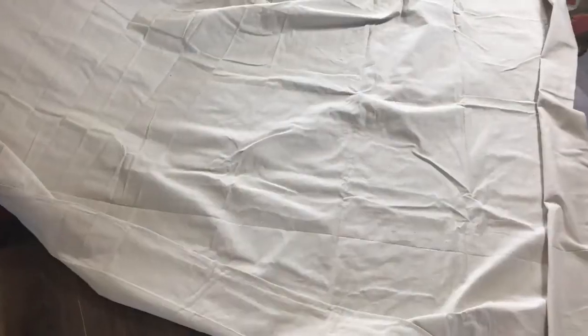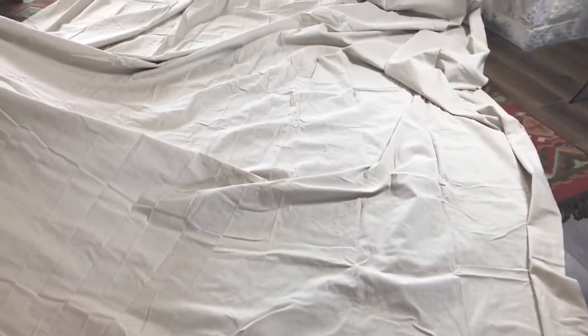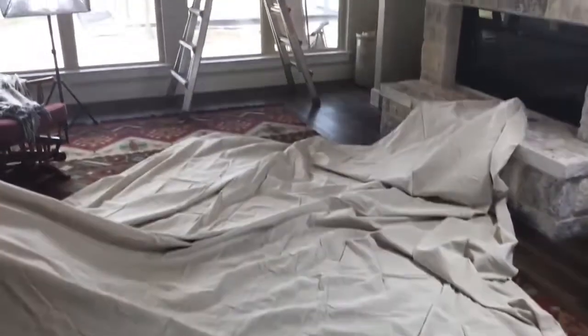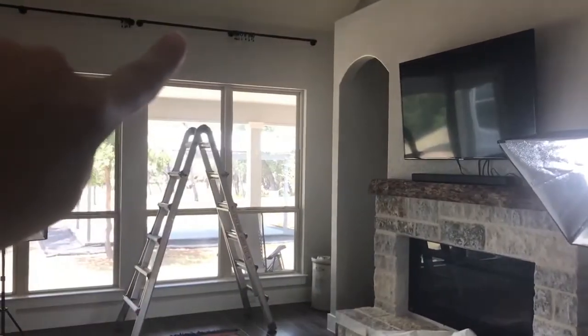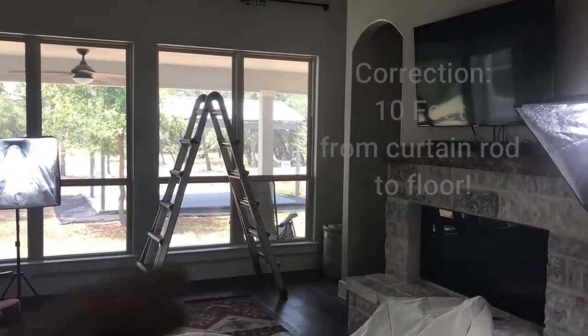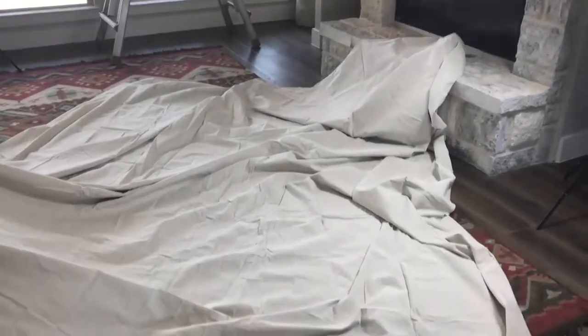Hey y'all, it's Jen Mayer with the Blue Bonnet Homestead. Today I'm going to show you how I made drop cloth curtains for big windows. These drop cloths I found on Amazon — they're seamless and they're 12 by 15 feet. The curtain rod for my windows all the way down to the floor measures about 13 feet long, so I needed some really big drop cloths. I'll be sure to link all the description of everything below.